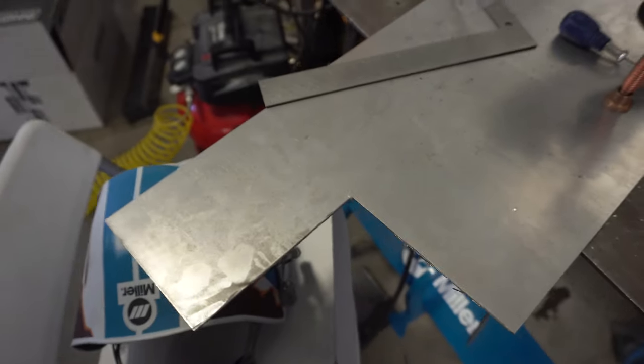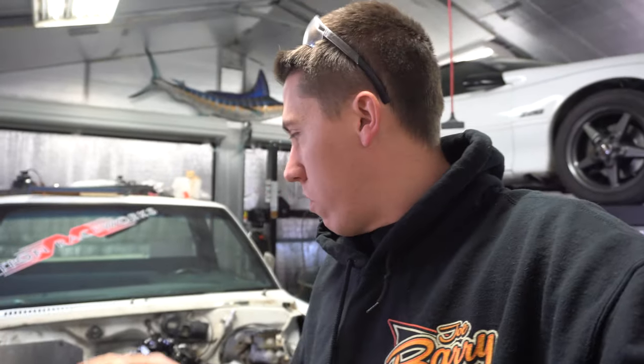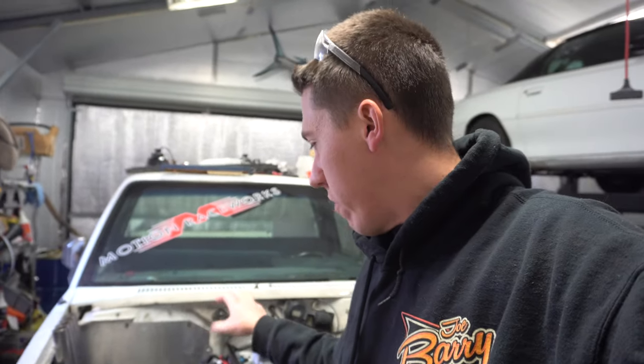I have some sheet metal here to build a little panel to hold all of the relays inside the truck, and make it removable so all the relays can be inside. I can mount everything and wire it up outside the truck, then take it over and install it with four bolts — instead of randomly mounting relays all over the car. Trying to clean up the wiring so if I have to work on something it's a little bit easier.